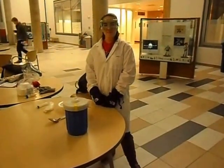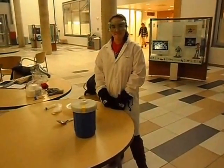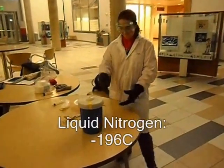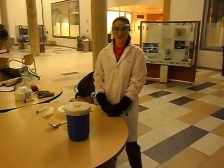There are some safety things to keep in mind when working with liquid nitrogen. First, liquid nitrogen is approximately negative 196 degrees Celsius, which is cold enough to give you a very severe burn.